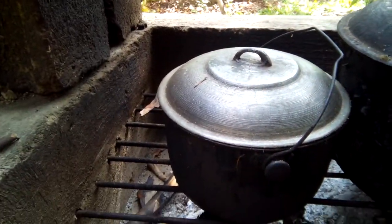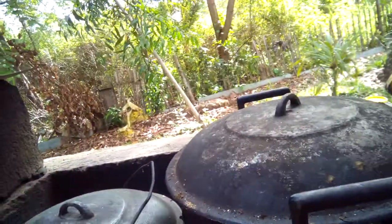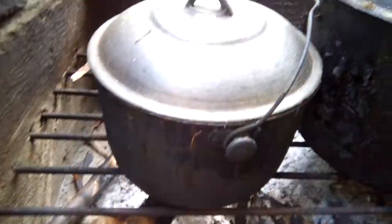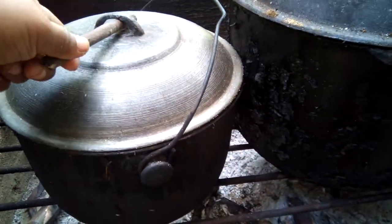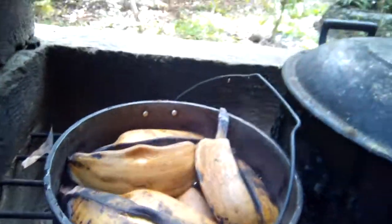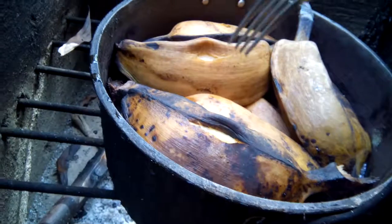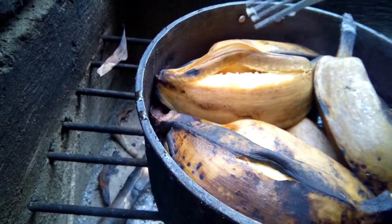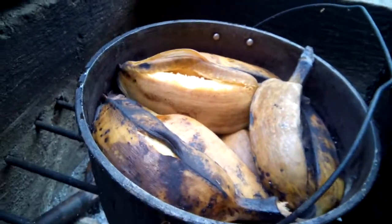I'll just check the bananas to see if they're already cooked — it's been over two hours. I'll use the fork here. Oh wow, they're ready!